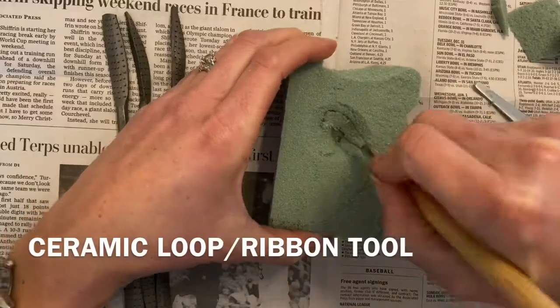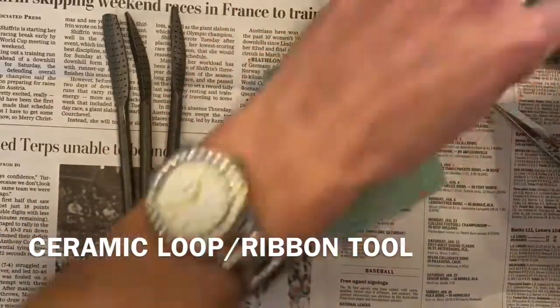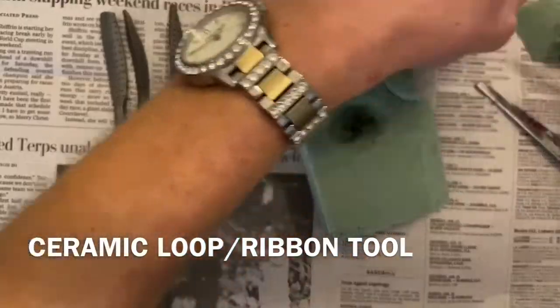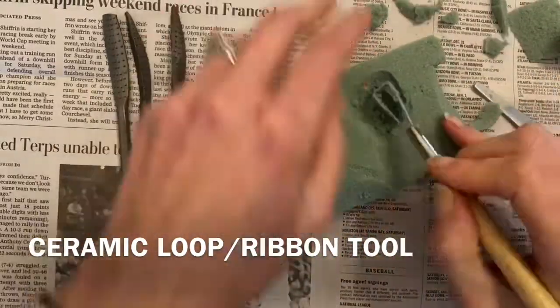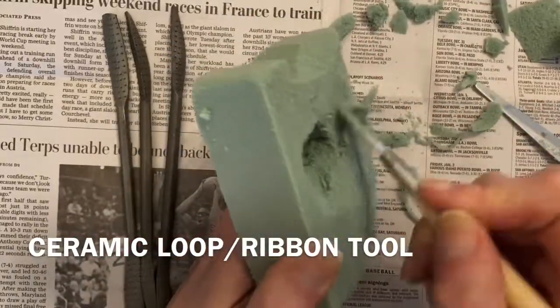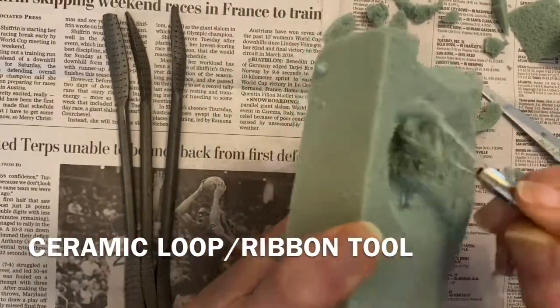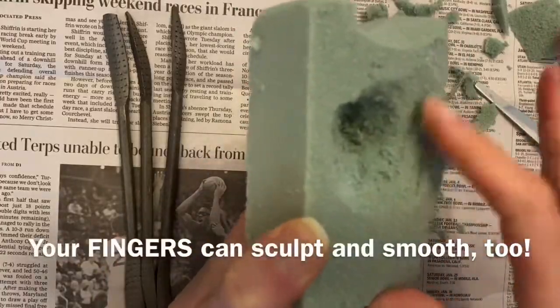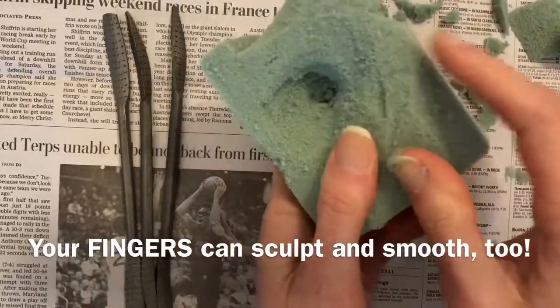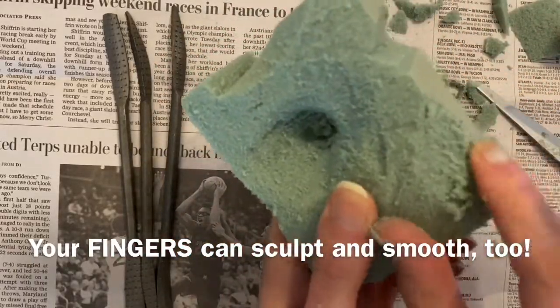Ceramic loop or ribbon tools are excellent for removing medium-sized areas. In fact, this is my favorite tool to carve with. Don't be afraid to use your fingers to sculpt and smooth too — the floral foam is very soft and very easy to mold.